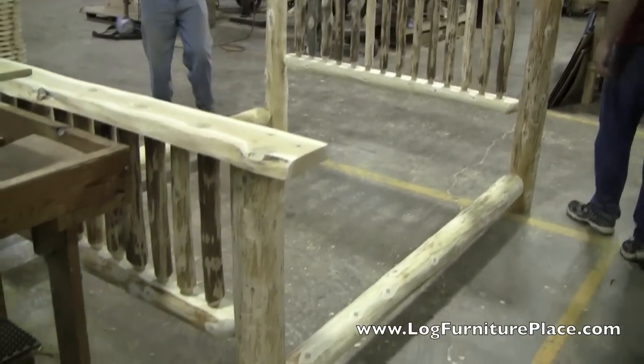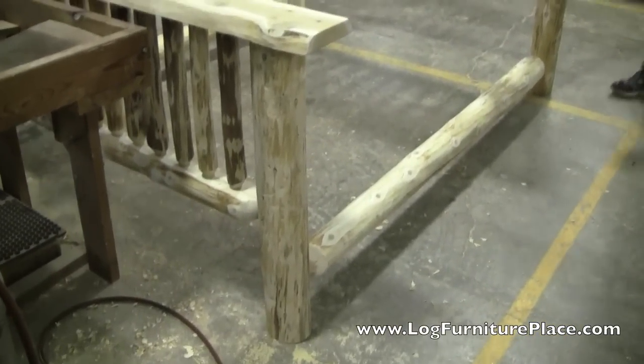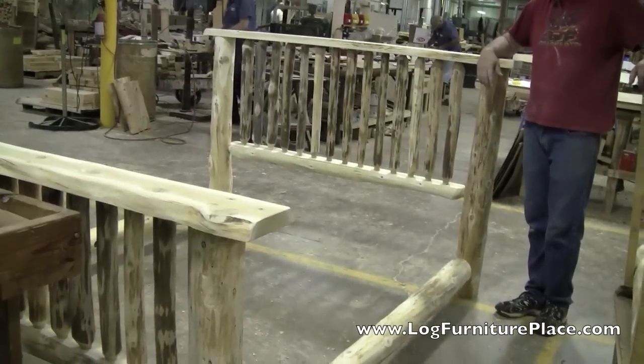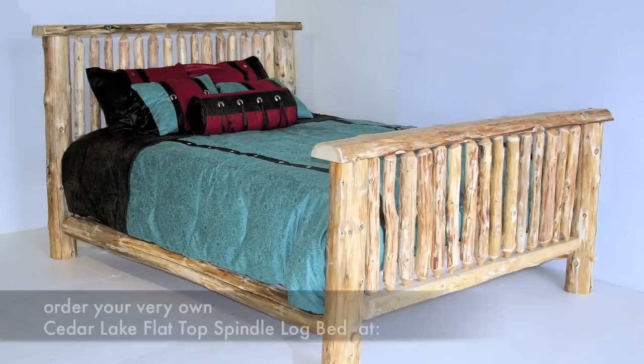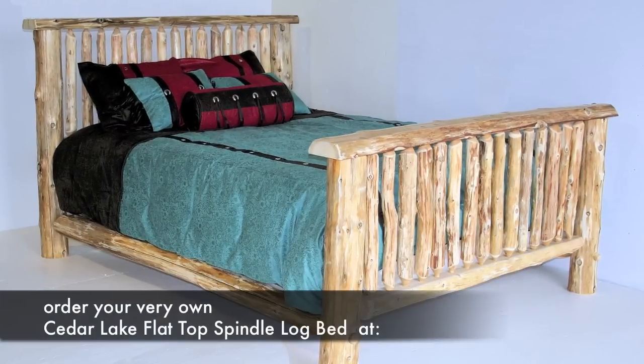Hope you enjoyed this little behind-the-scenes look at the making of our Cedar Lake Flat Top Spindle Bed. Come visit us at logfurnitureplace.com and let the next bed that we make be yours.